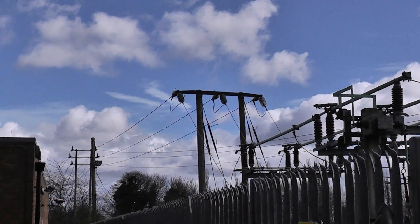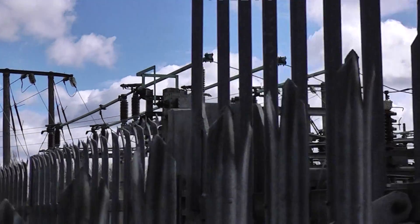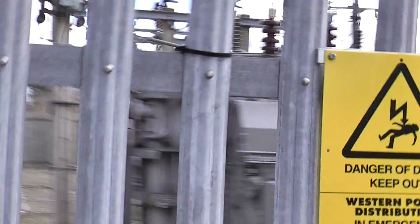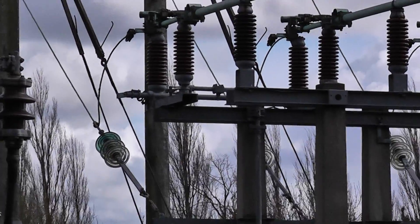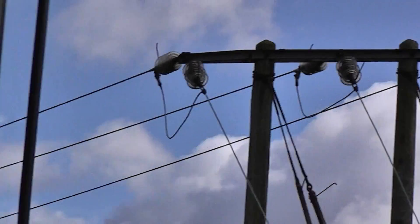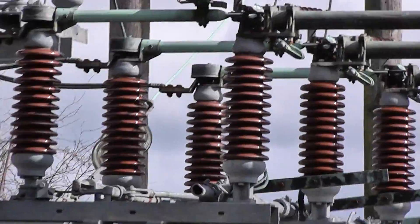The overhead wires aren't feeding the substation — they're actually taking the 33kv off to another similar substation. Now you can see, if I can zoom in on them, they're the circuit breakers. They've had wires going off to another substation. It is fed from underground, I do believe. Some more circuit breakers there.